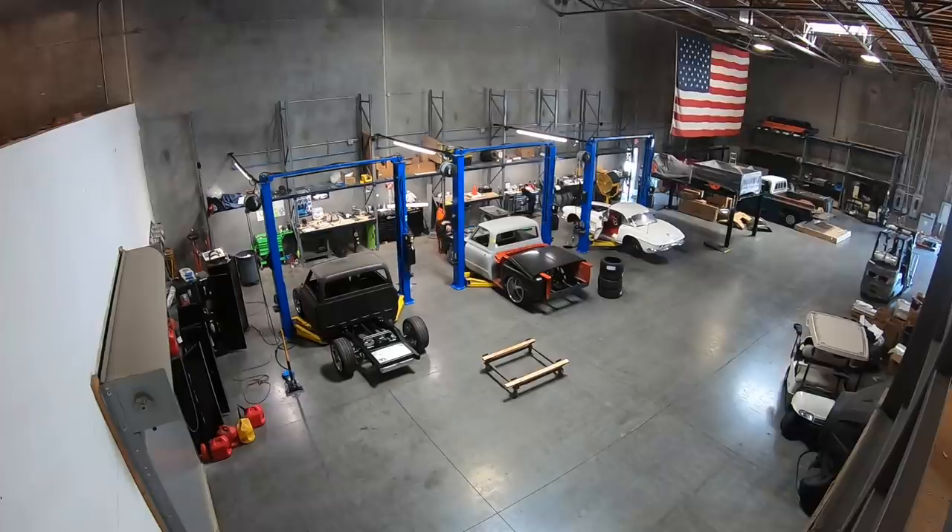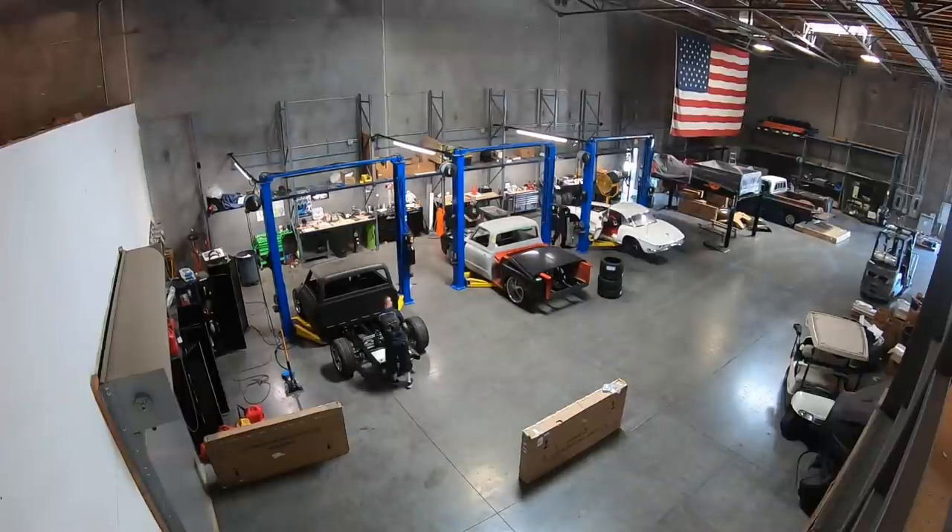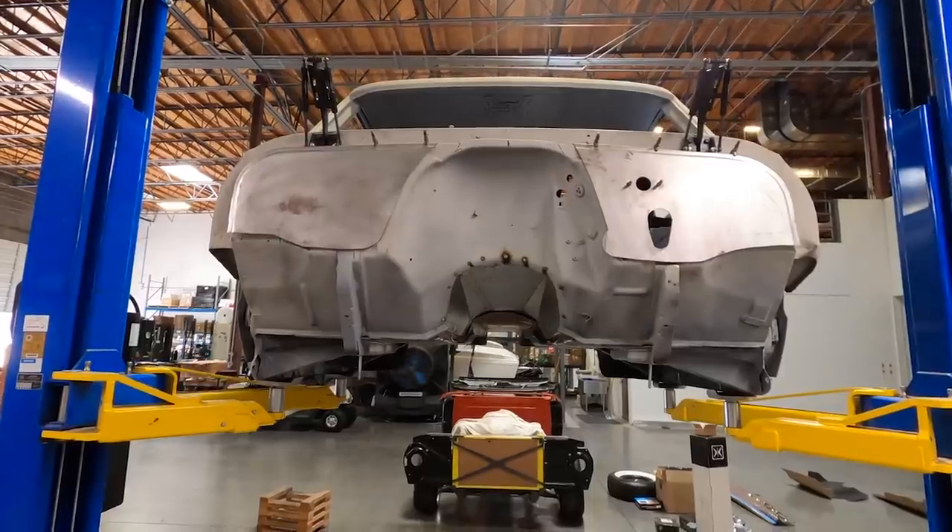Hey guys, welcome back to another episode of Switch Suspension, the TV show. This is our first week going on our weekly format, so we're going to be dropping a video for you guys every Friday.